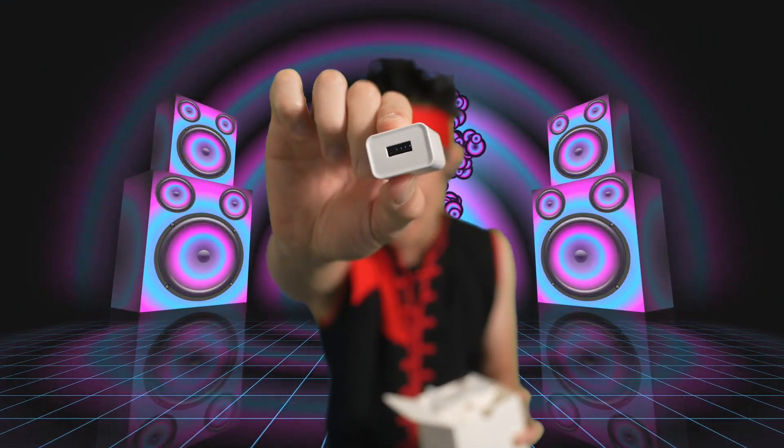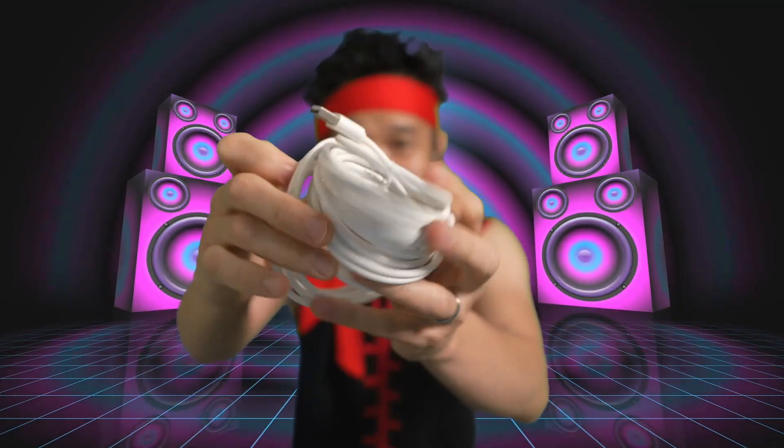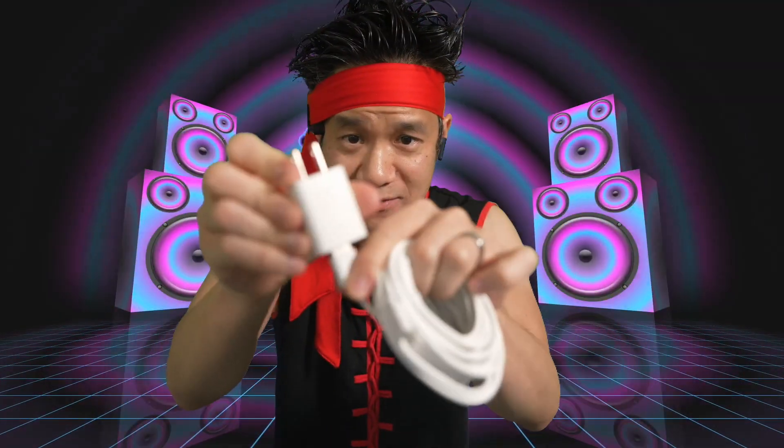The AC adapter right here — USB on one end, AC on the other end. That's a lot of cable. One end right here puts into your USB and then this other end right here connects to your camera.